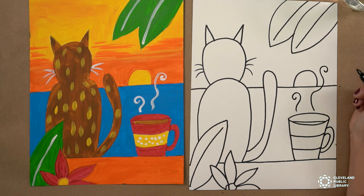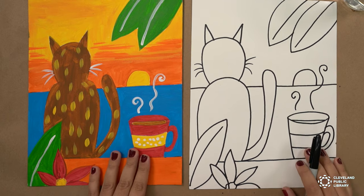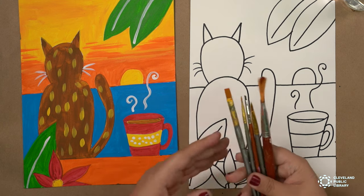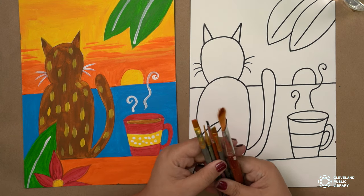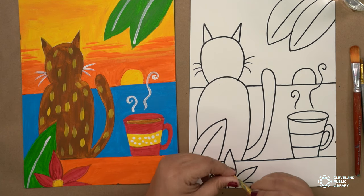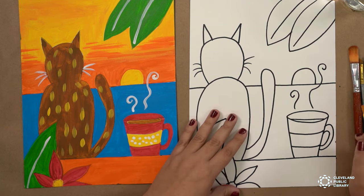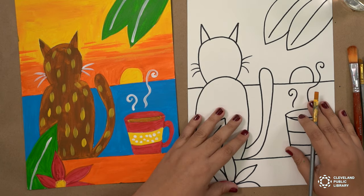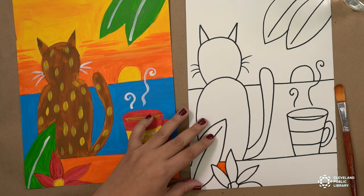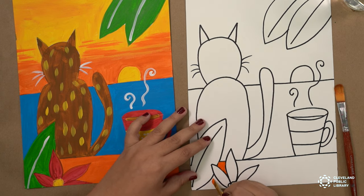Okay, there you go — that is the drawing. Now we're going to go ahead and paint. Grab whatever type of brush you have. For the small parts, use the small brush, and for the large parts, you can use the bigger brush. You can begin wherever you'd like, or you can follow along with me, and for the larger parts I will use the bigger brush.